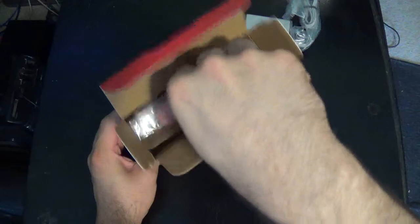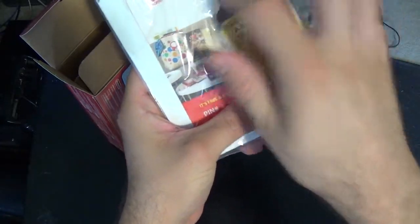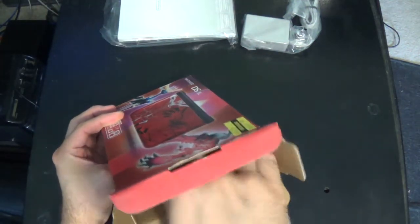Next up, the AR cards along with the Club Nintendo code — set that aside right there.